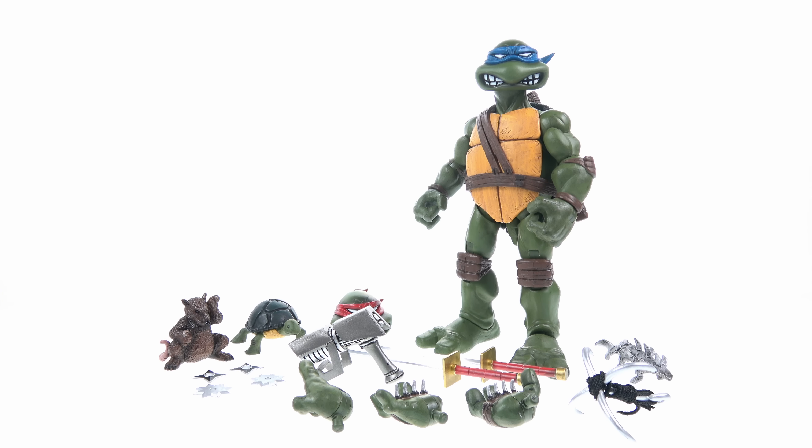To swap the heads, you just pull the original head off and pop the new one on. Some people were complaining about the tightness, but a couple of fixes work well: you can put the head in boiling hot water for about a minute to soften it, pop it on the ball section, then put the figure in the freezer to solidify the plastic in that stretched shape. You can also use a hair dryer, which goes quicker. The heads do pop off very easily once loosened and stay on there really well.